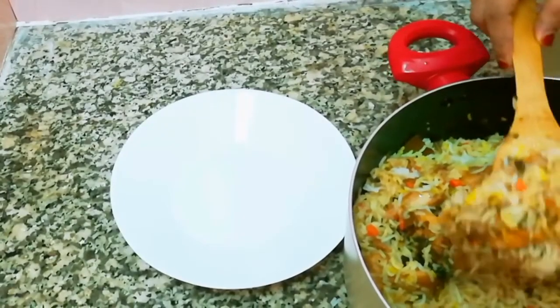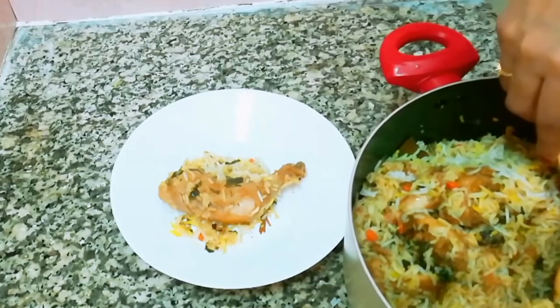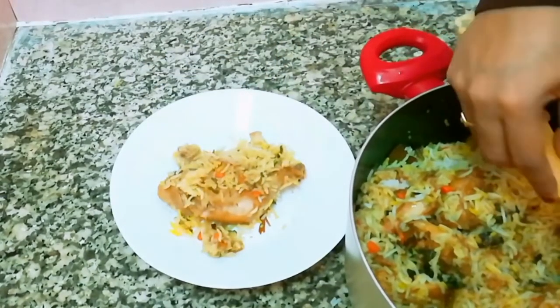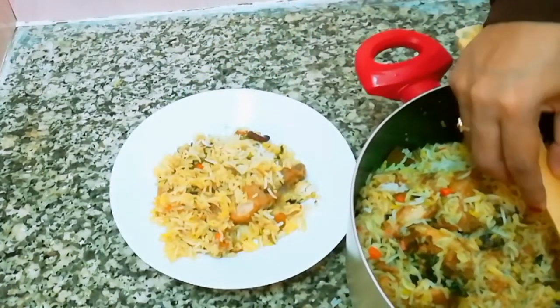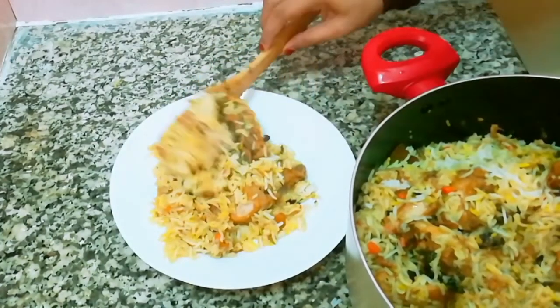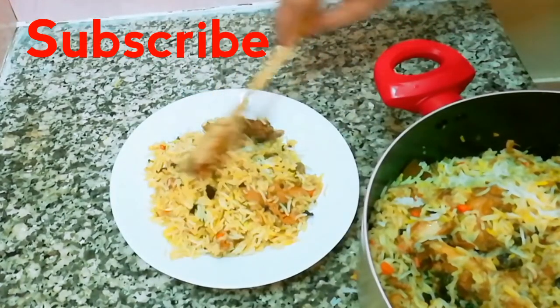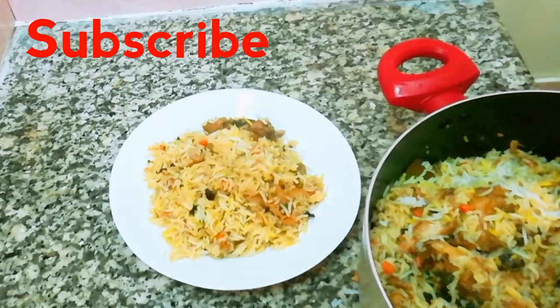Now we are ready. Please like, share, and comment. Subscribe and click the bell icon on our channel so you get notifications. Try this — okay, thank you!